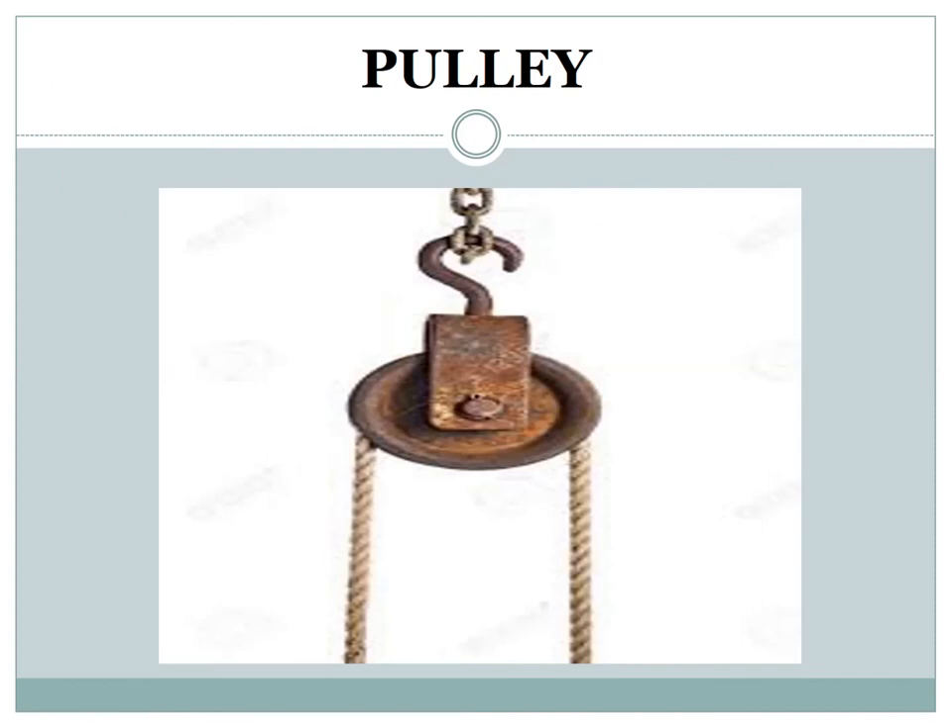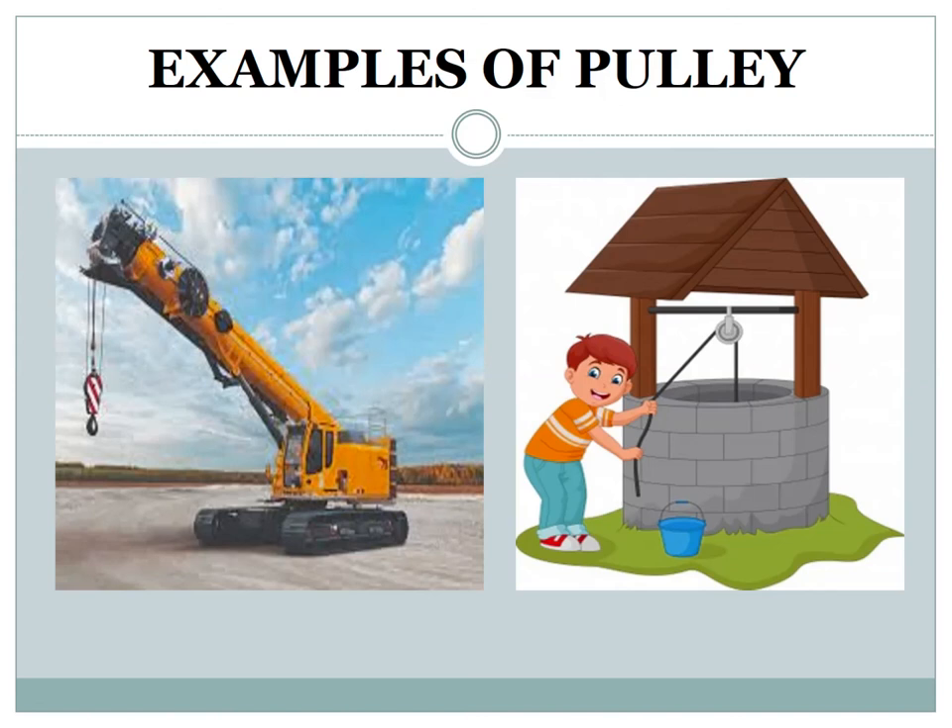Pulley: this simple machine is made up of a rope and a wheel. In a pulley, an effort can be applied in one direction and a load can be moved in another direction. A pulley is used to do twice as much work with the same method. Examples of a pulley include a wheel and a crane.